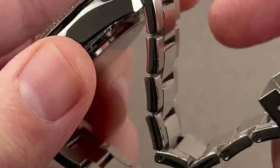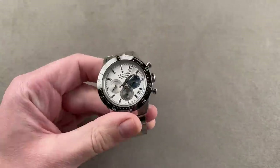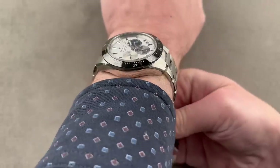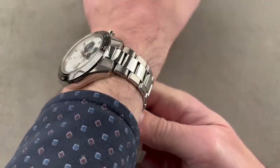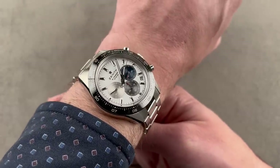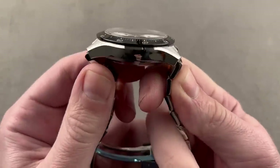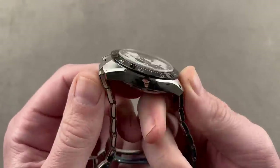It has a nice nickel anthracite coating on its reverse side. On the wrist it wears like a 41-millimeter watch — no less, no more, true to size. I'd say you'd need a wrist of at least 15 centimeters to wear it well. Any smaller, you're probably going to want to put it on a strap rather than a bracelet, but it's a good-looking piece. If you want the absolute tightest fit for a small wrist, put it on a strap.